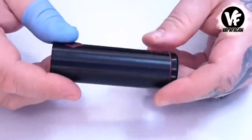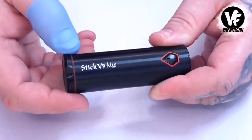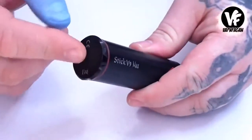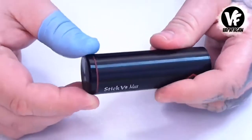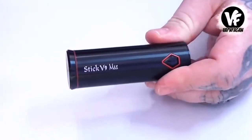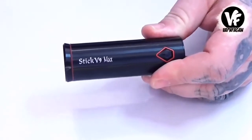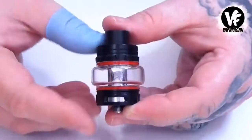At the bottom we have the Smok logo and the Stick V9 Max branding, very nicely etched into the finish. The bottom looks like a removable cap but it's not removable. There's an 8-second cutoff and all your safety features like low voltage protection, low resistance protection, et cetera.